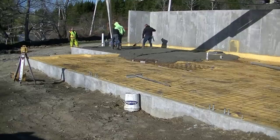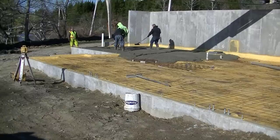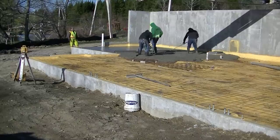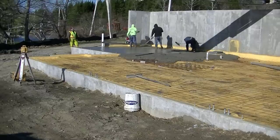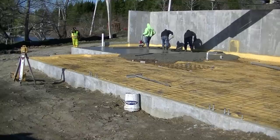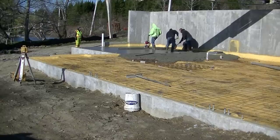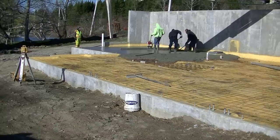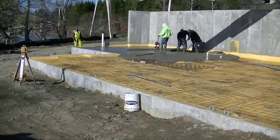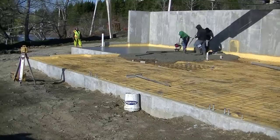We're getting the first part of the floor poured out. We're using a brand new MBW Vibrascreen today, and I'm going to let you know my thoughts on that and whether I recommend it. We've used a different Vibrascreen in the past, but MBW asked us to use this one and let you guys know how we feel about it. You can see Vibrascreen versus kickscreen — a lot of times we'll kickscreen our concrete too. Vibrascreen can be quite a bit easier at times if you've got the right floor and the right application.